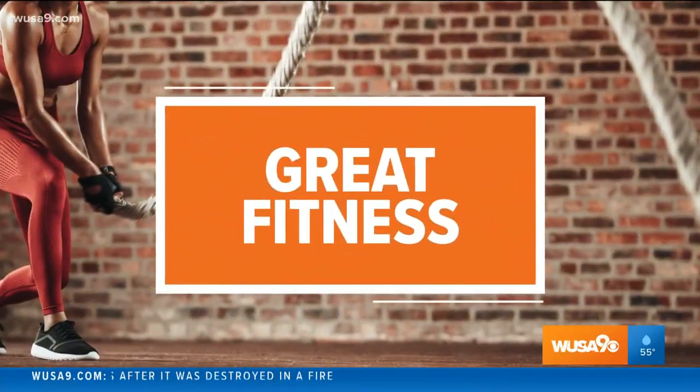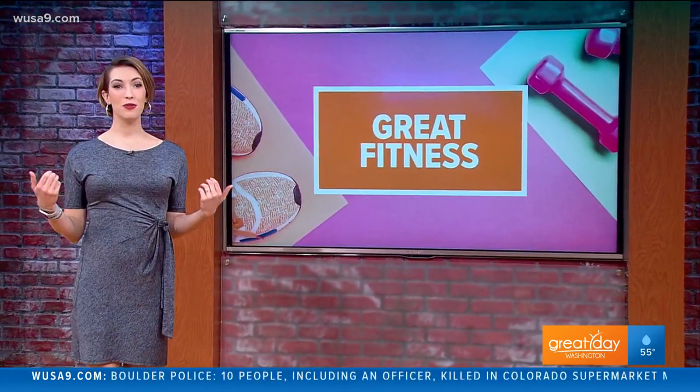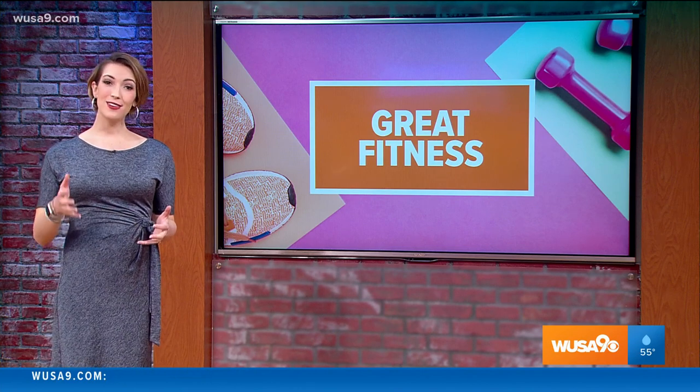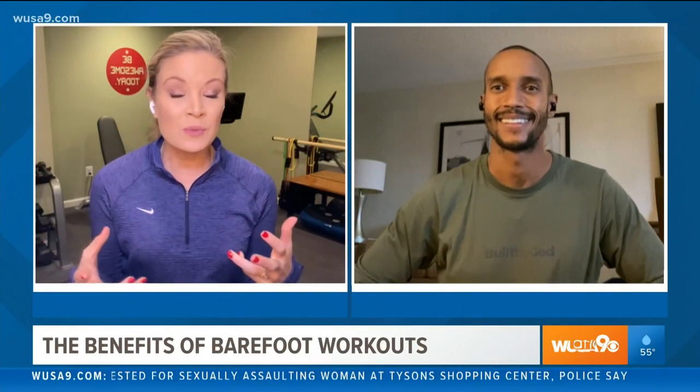Did you know that you can work out barefoot — not just for yoga, but for weightlifting as well? Working out barefoot is a great way to improve your posture, your balance, and also your strength. Kristen recently worked with celebrity trainer and founder of Built by God, Collins Ezek, to learn more about the benefits and to learn a few moves. "I'm excited to learn some of these workout moves — we're doing this barefoot. What is the deal with working out barefoot? What are some of the benefits?"